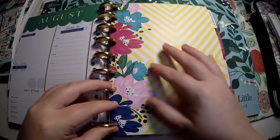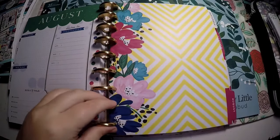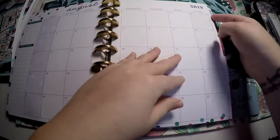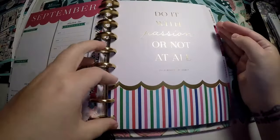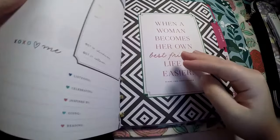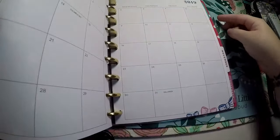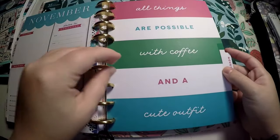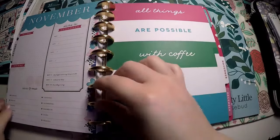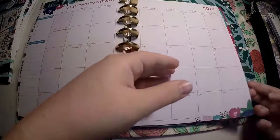You can either stencil in your own quote — I've got the Erin Condren stencil — or if you're good at pretty writing, write your own or use stickers. I kind of like the idea of it being blank on some of them. 'Do with passion or not at all' is foiled. Other quotes include 'when a woman becomes her own best friend, life is easier,' 'all things are possible with coffee and a cute outfit' — not sure about the outfit, but definitely the coffee — and I really like the flowers here; they're very pretty.